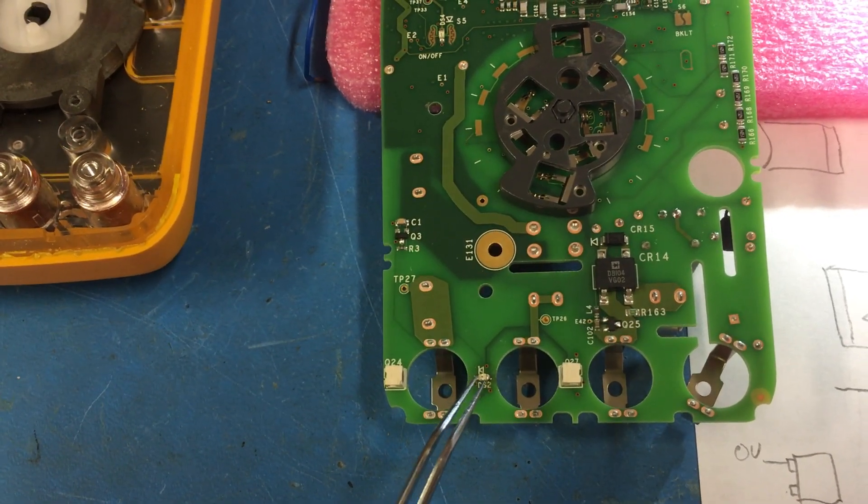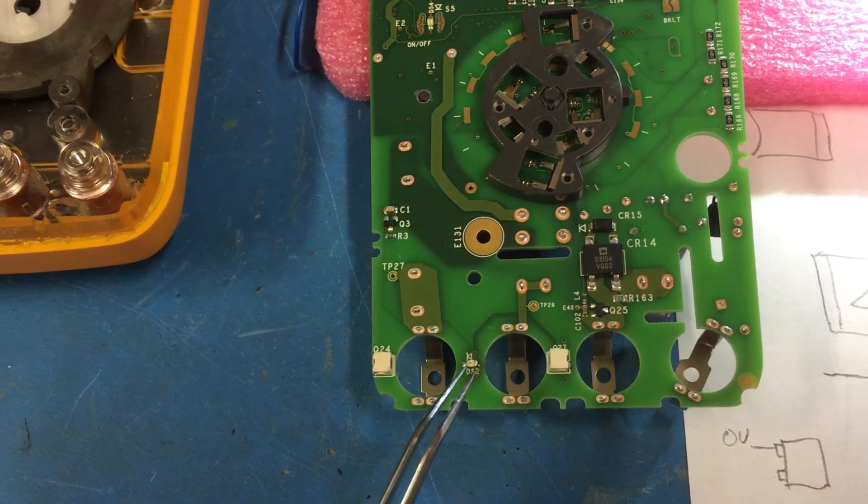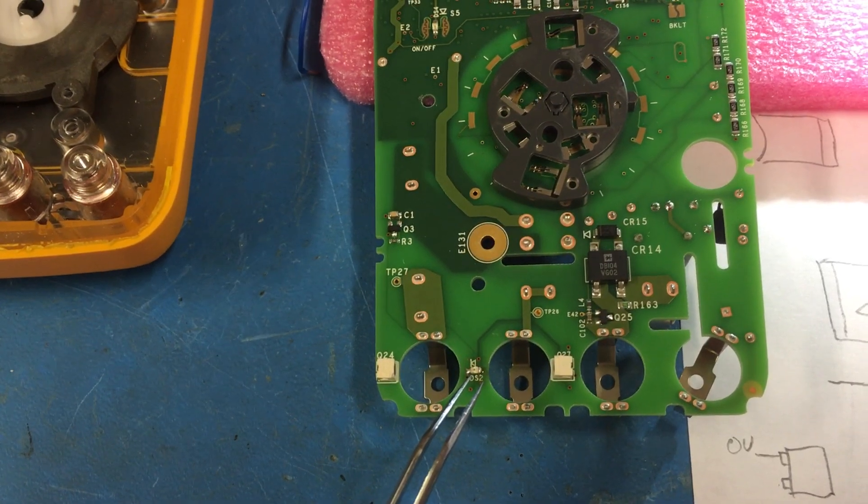I found a suitable replacement part — it's a King Bright part; I'll put the part number in the description. I soldered it back in and that fixed the problem.